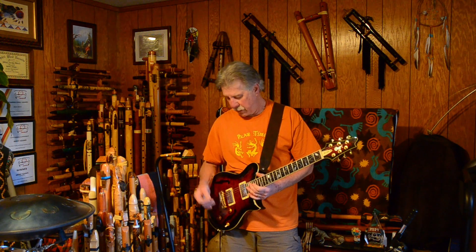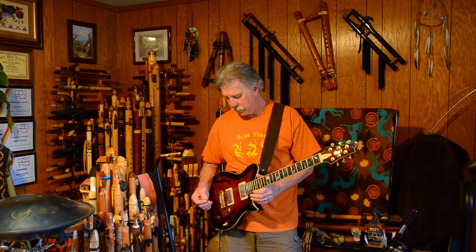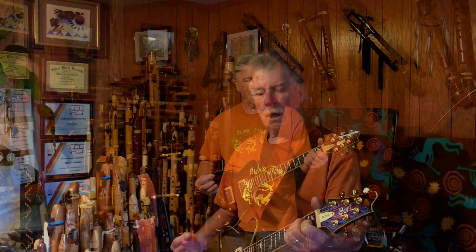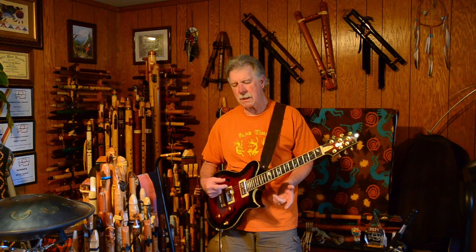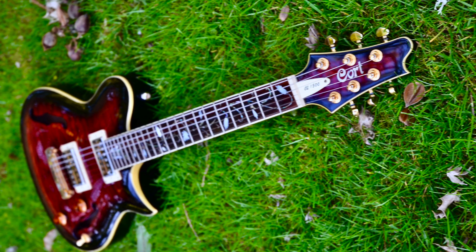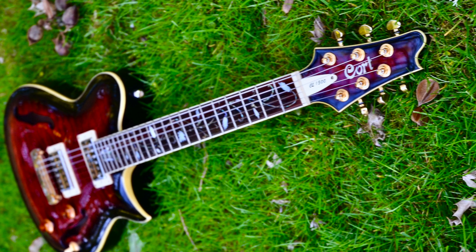Wiring-wise, what they've done — these are humbucking pickups, and they're supposed to be, I believe, from Guitar Fetish. I looked up some things online and they look like a Guitar Fetish pickup. Humbucking pickups — they also make the same thing in a single-coil model — but these seem to have two different coils, two different magnets in the same configuration.